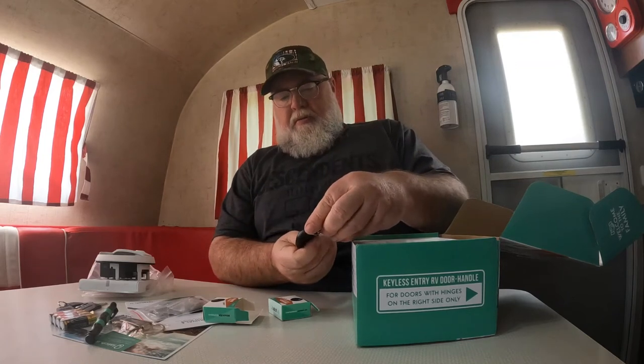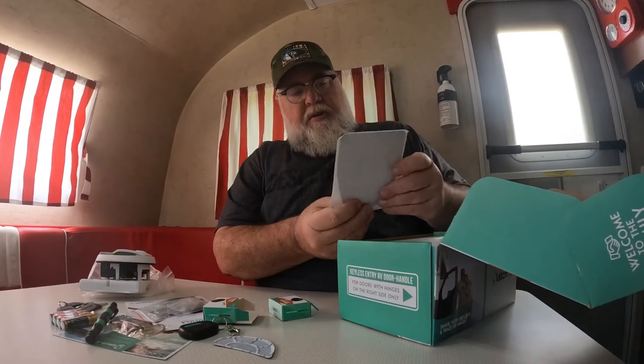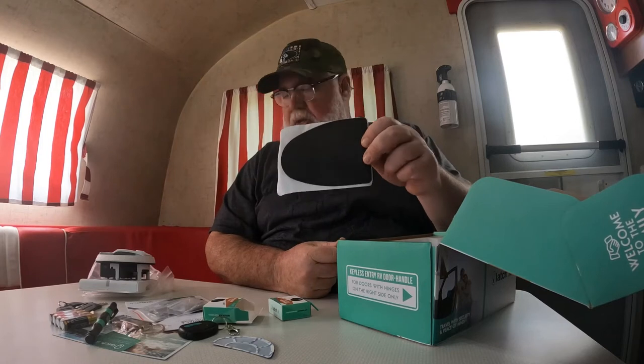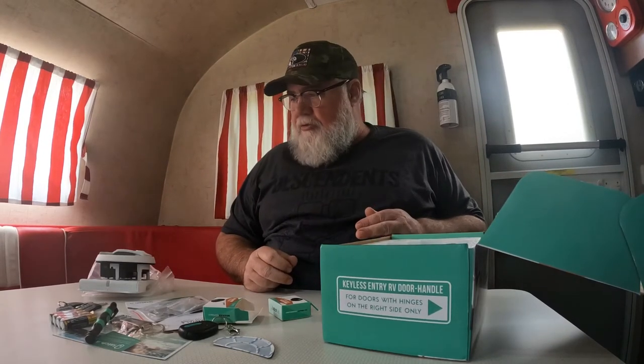Pretty basic. Got two of those. Here is our replacement membrane. And then here is our gasket - I guess that helps prevent getting moisture inside the unit. Pretty cool. Looks like a nice little assortment of goodies.